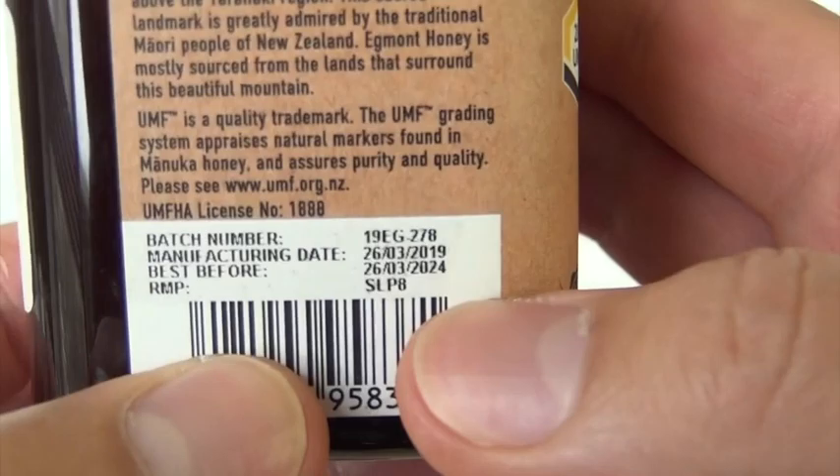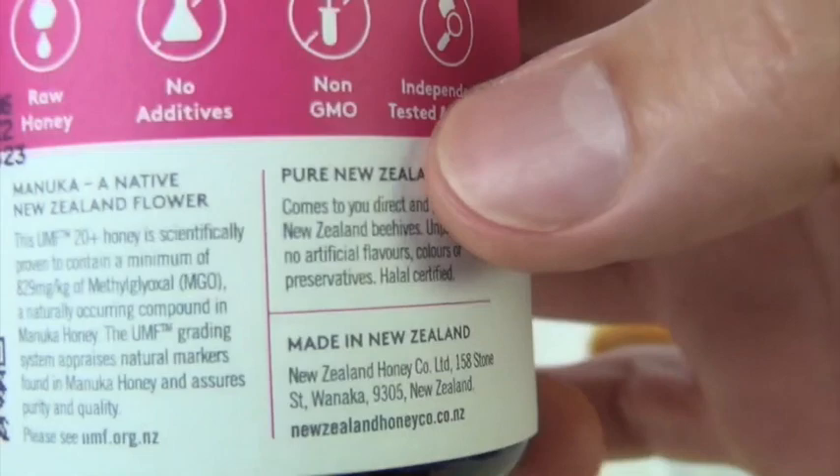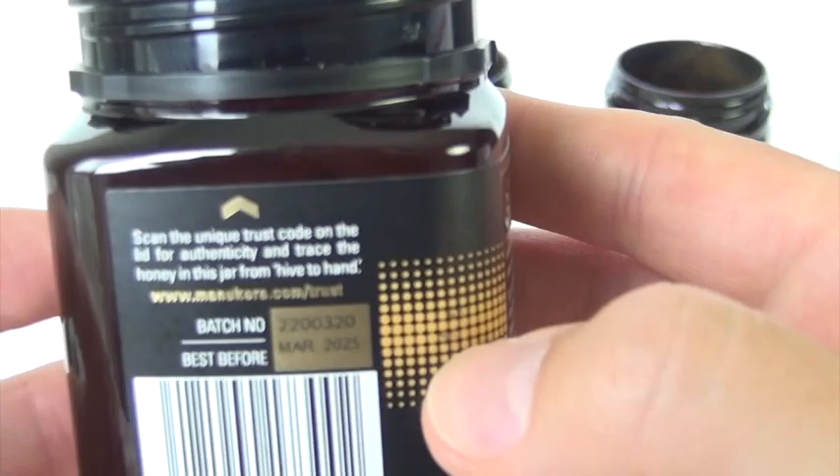As you can see, there's a batch number. This one also — the New Zealand Honey Company — has a batch number here. You key it in on their website and it gives you a confirmation, a certificate of some type, a notification. The same thing with the Manukora.